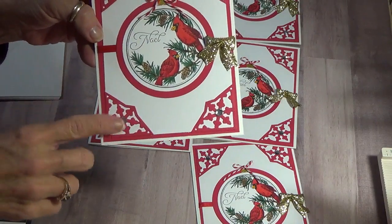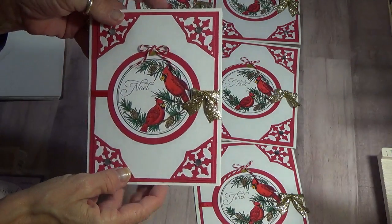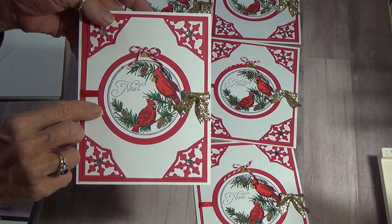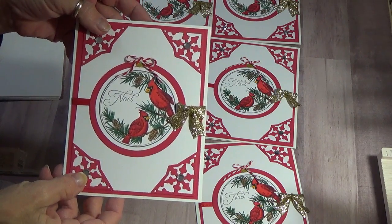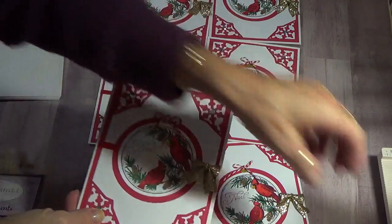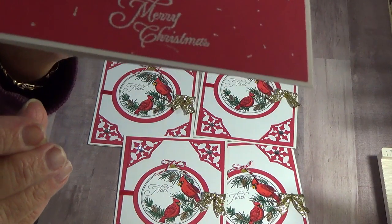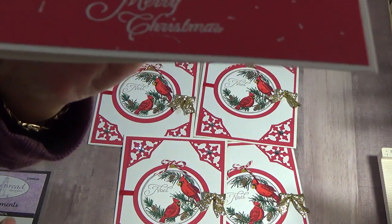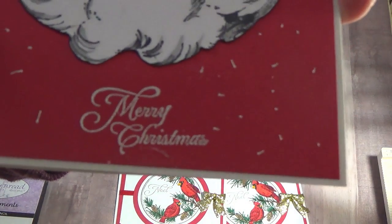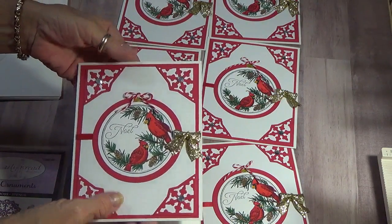Like I said, they are blank on the inside. I can stamp 'Merry Christmas' — let me show you the stamp. It looks like that, and with a steady hand, there you go. That's one of Our Daily Bread's stamps — it will be in black.